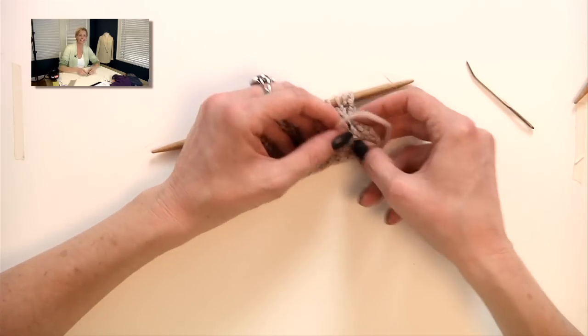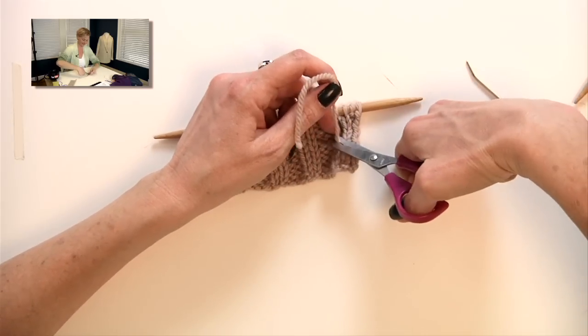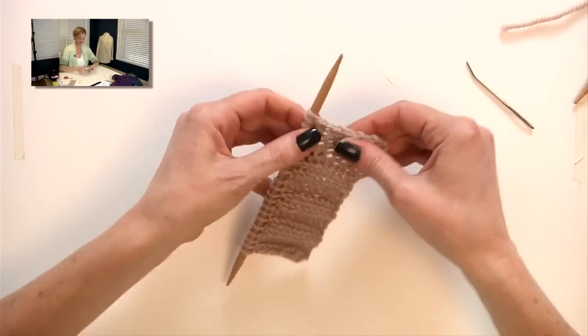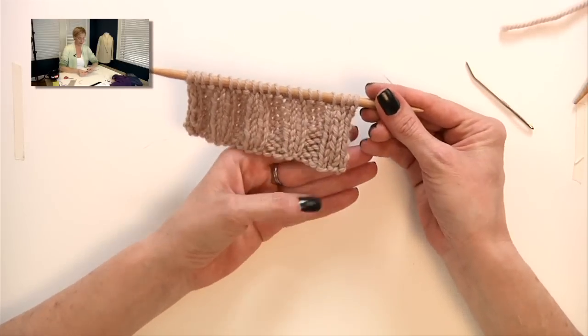Here's Parker with my scissors. Thank you. You see how good that looks? You can hardly tell. And once it's blocked, you won't be able to tell at all. And that is how I weave in the ends when I'm working in rib stitch. Good luck.